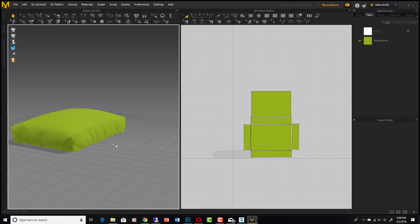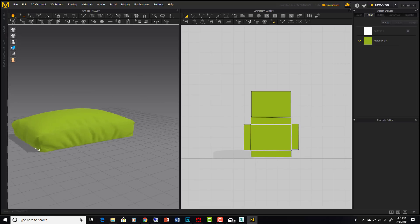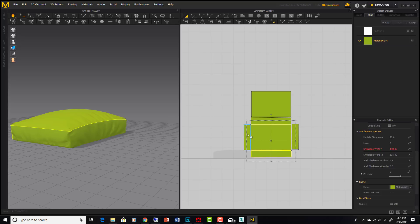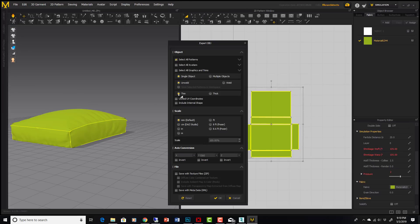So we used that avatar as a base, used the UVW unwrap as fabric panels, sewed them together, and made this super cool simulation. Now we need to export it back to 3DS Max. Select everything and export as OBJ — 'cushion from Marvelous Designer' — and we'll go with Thin.